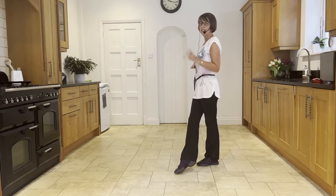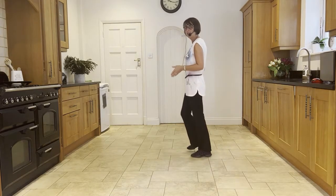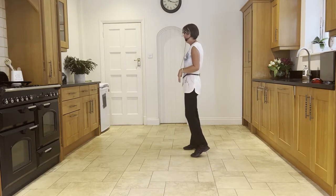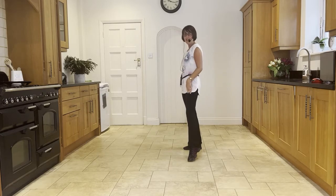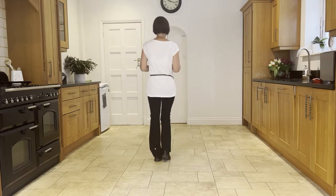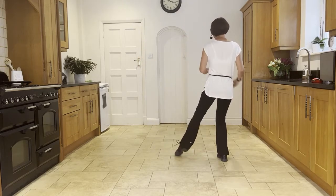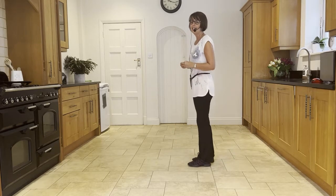Now you're stepping the right to the side and then hold for a beat — side, hold. You're going to bring the left to the right on an and count, step the right to the side, and tap the left out to the left. Facing this way so you can see: we've just done side, hold, and side, tap.